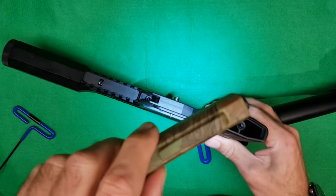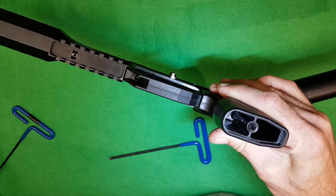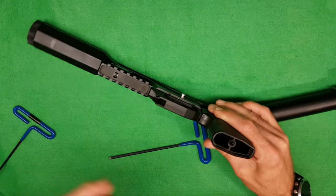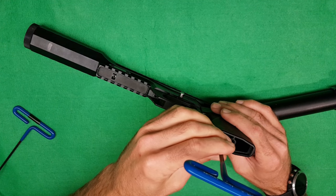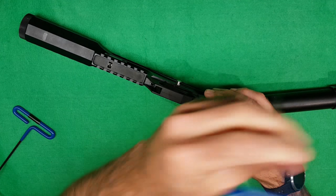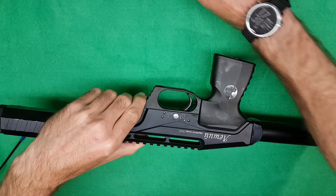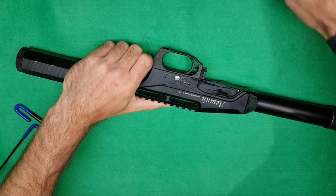I'm going to shine a light on that so you can see it - it's at the bottom of the hole. 4mm Allen key again in there, loosen that off. Then you can get the bolt out of the way, give it a bit of a wiggle and a shake, and it pulls off.